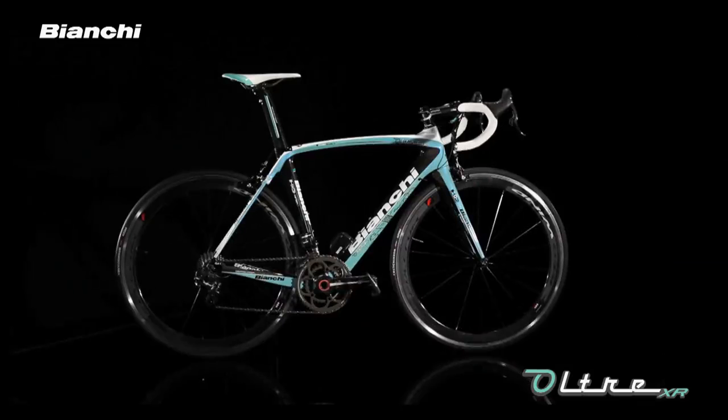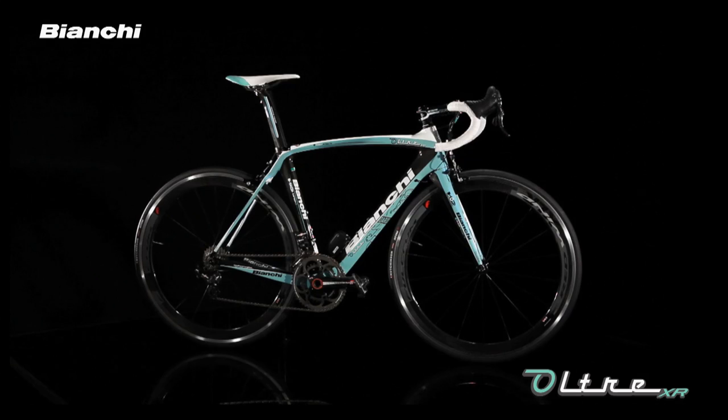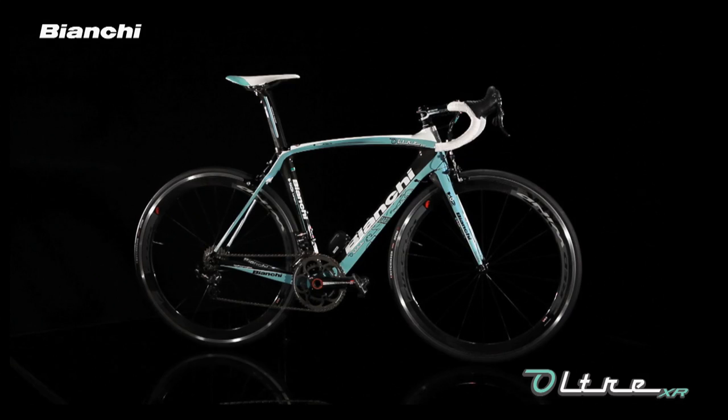In short, the Ultra XR combines Bianchi's best to help extreme performance cyclists ride faster, lighter and more efficiently.